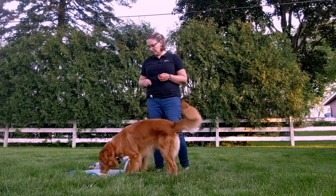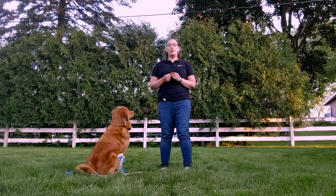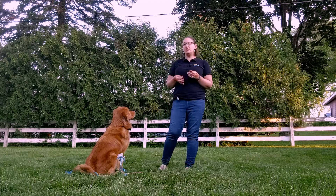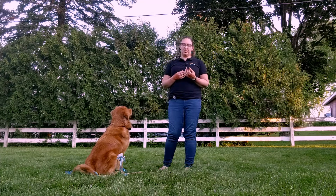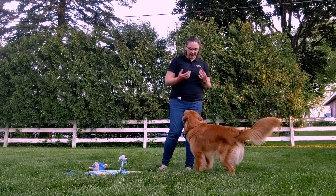Go to bed. And then I might start adding in actual tasks around my house. So I might ask my dog to go to bed and then grab the mail or do the dishes, or do something that's very lifelike to replicate the situations where I might want my dog to remain on their mat while something else is happening. Okay, good job. Good boy.